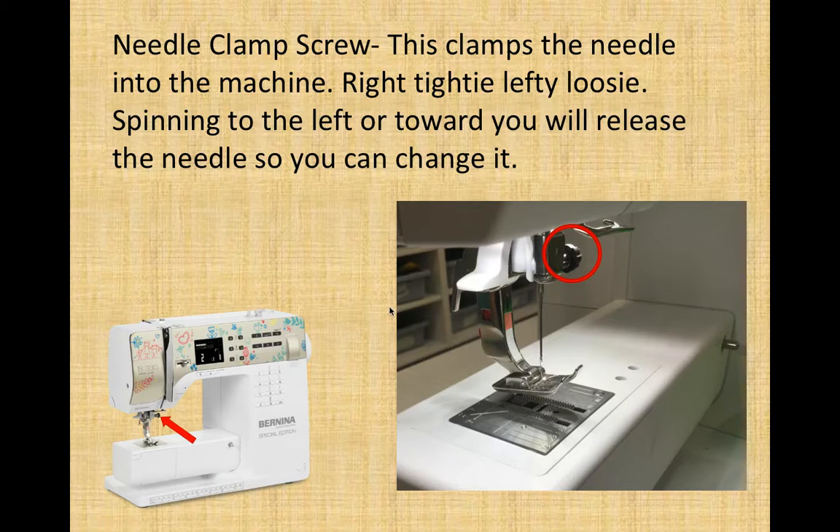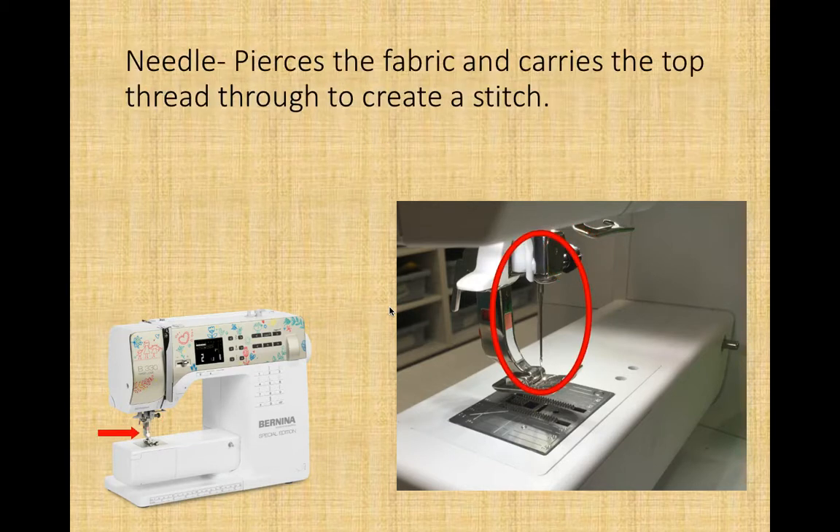Please make sure the needle is always all the way at the top when you insert a new needle. The needle is that sharp piece of metal with a hole at the bottom for the thread to go through. It pierces the fabric and carries the top thread through to create a stitch — it pierces the fabric, goes down, hooks on the bottom thread, and then comes back up to create a full stitch.